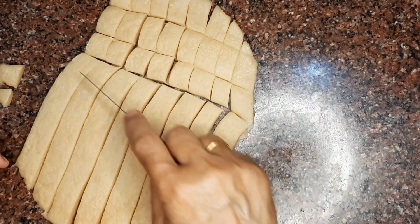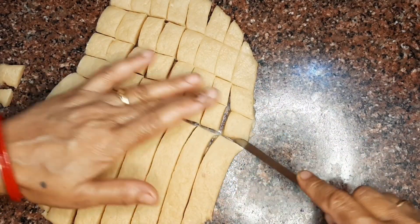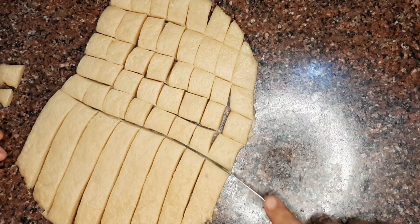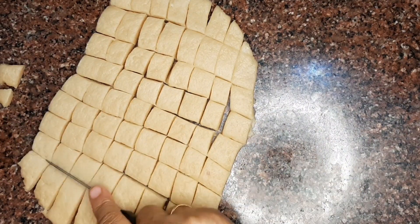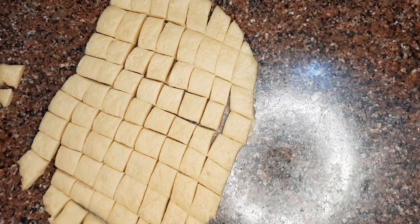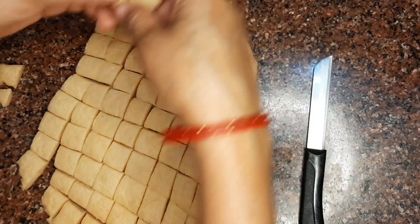First we will remove the rough edges, then we will cut the dough into the shape of cubes. After cutting, you will normally fry them and remove all the uneven edges.